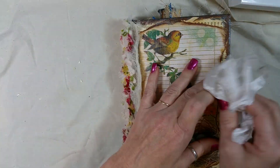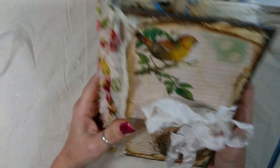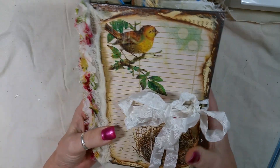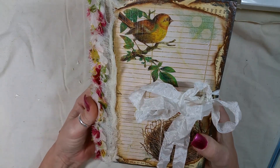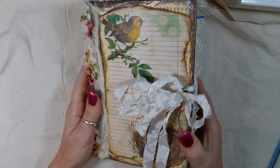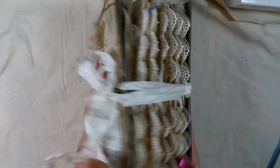This one is already sold but I wanted to share it with you. Thank you so much for watching, and I will have another video probably in the next week or so with another one. Thank you so much, have a great day, happy crafting, bye-bye!